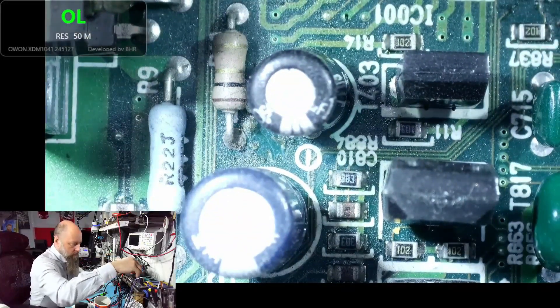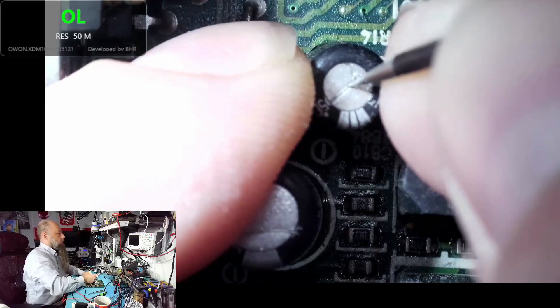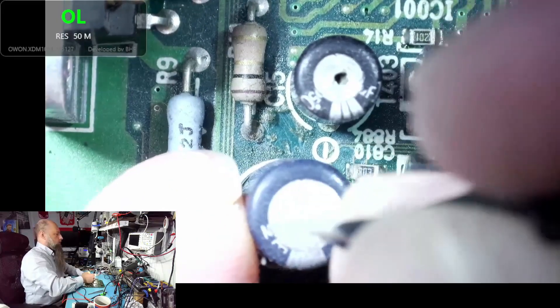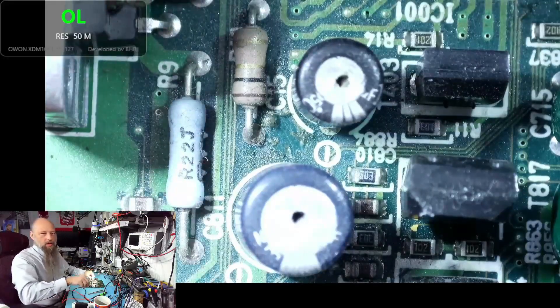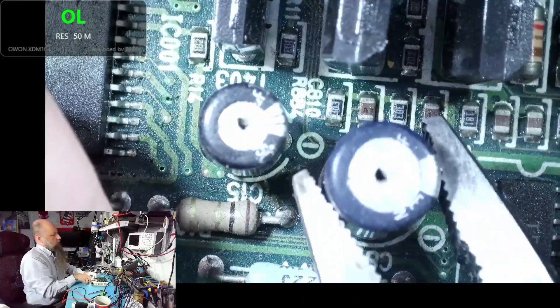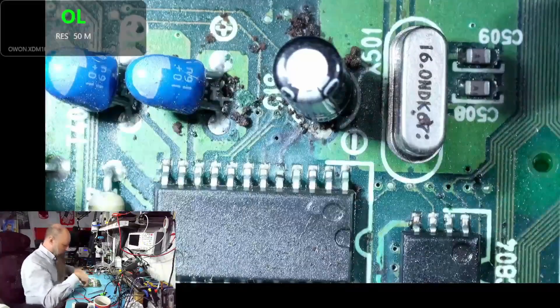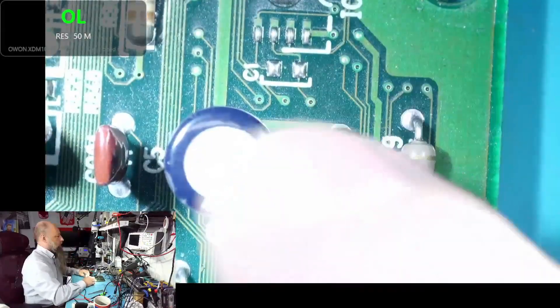Let's test the other caps with a little puncture test. We could desolder them, measure capacitance, measure ESR — but this is a shortcut. If anything squeezes out, it may have been good. Nothing squeezes from this one, and nothing from this one either — they're both bone dry, as expected. So we have three caps that need to be replaced on this side, and of course we'll replace the others too.